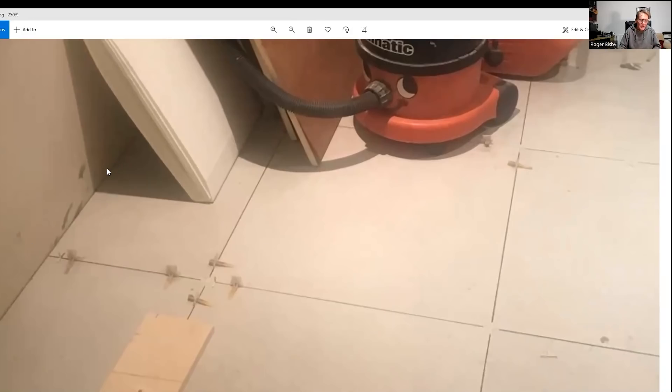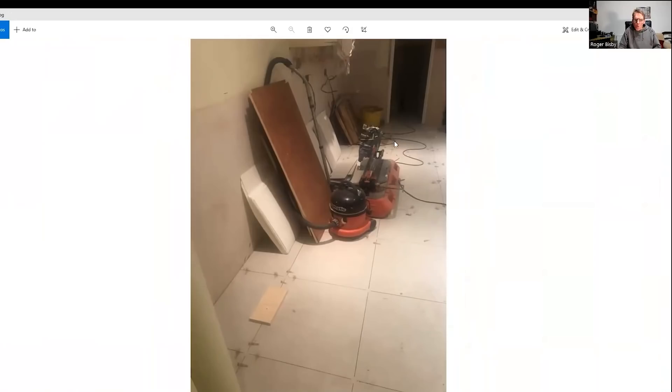And you can see along the edge that they've come very close to the edge here, so they've left not much in the way of expansion gap. I'm reckoning that these are two millimetres or maybe three millimetres. They go wall to wall. That's the important point there.